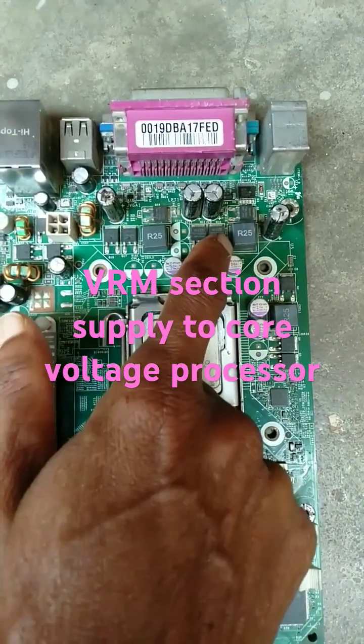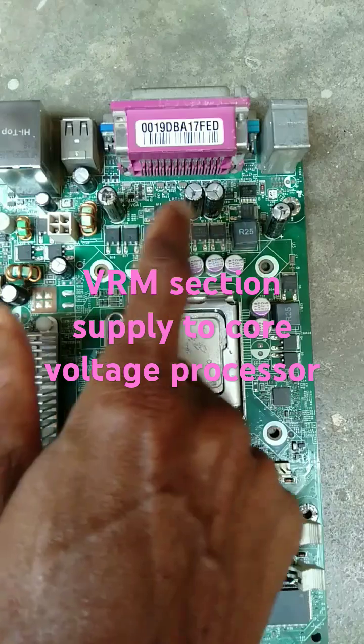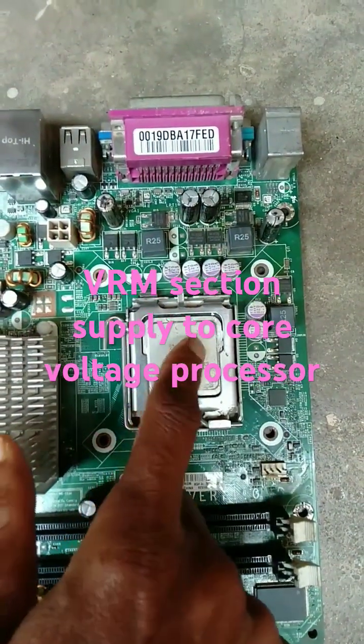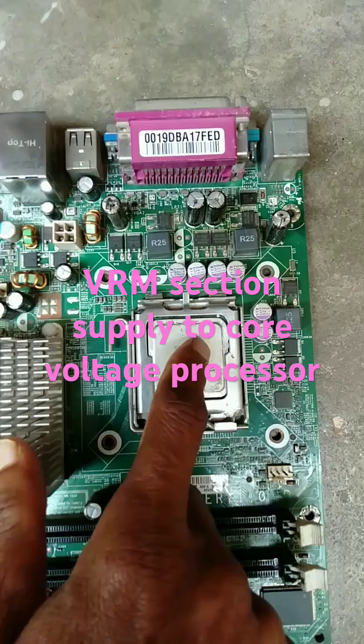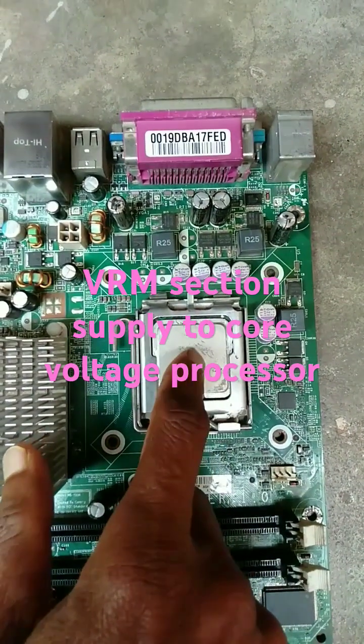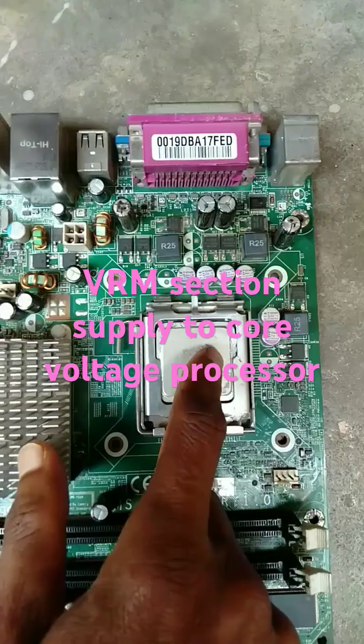This will convert using a buck converter — boosting the current given to the CPU to 1.5 volts, with the boosted current called CPU core voltage.